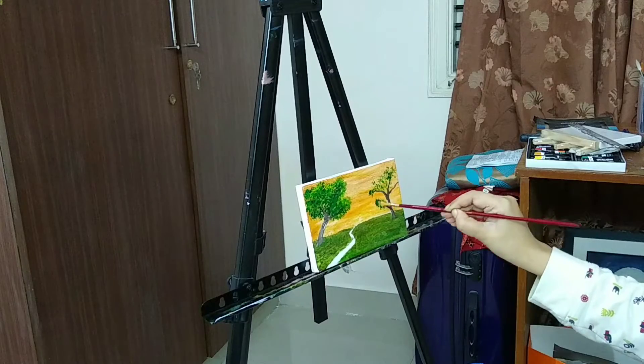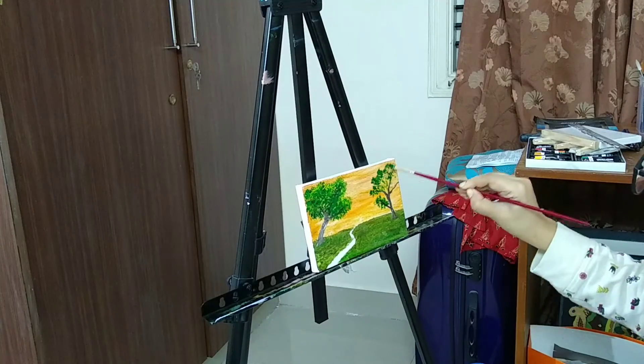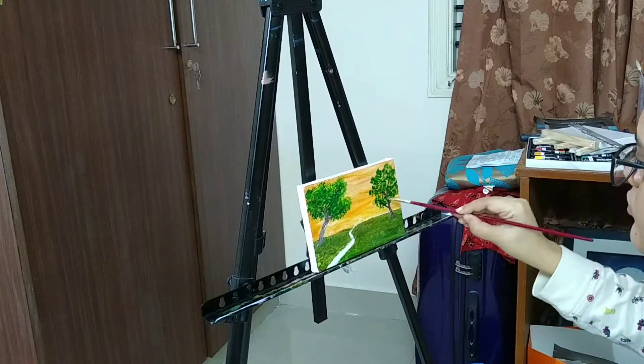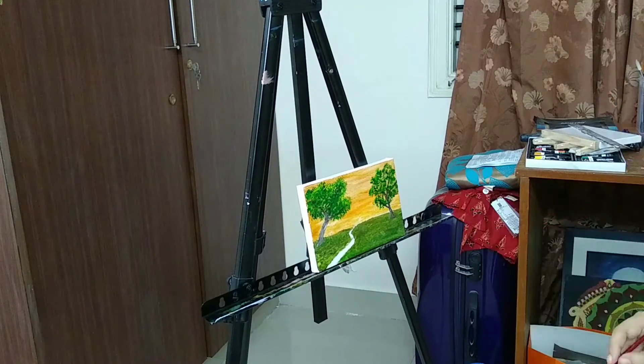I'm going to do the same dabbing technique for the other tree and give a little bit of highlight as well.